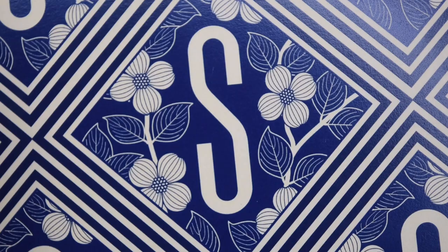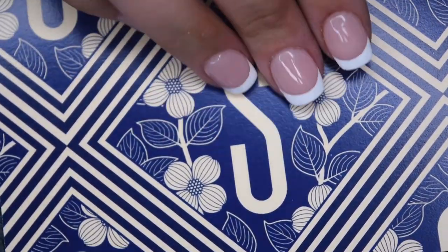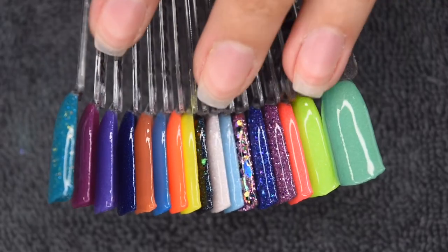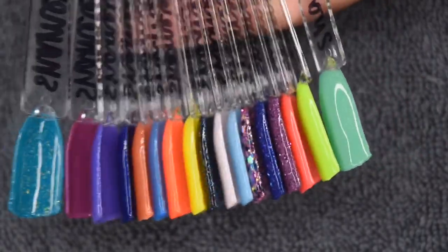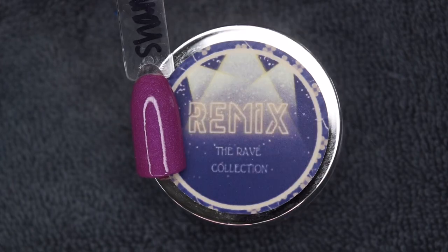Alright, so a few weeks ago Shameless Nails was kind enough to send over a bunch of dip powders for me to try out. Here is the super sweet little note they left, and here are all of the colors they sent over. I am so incredibly grateful and can't wait to get to playing with these.